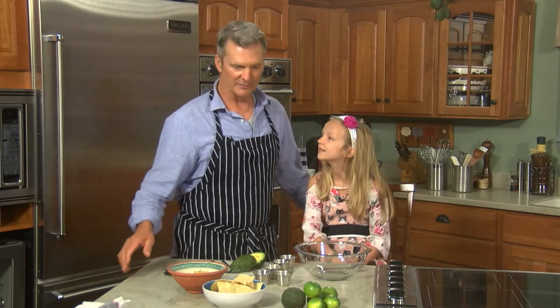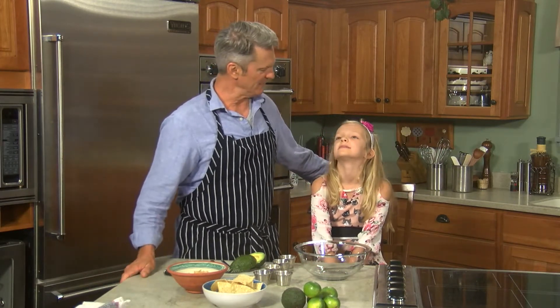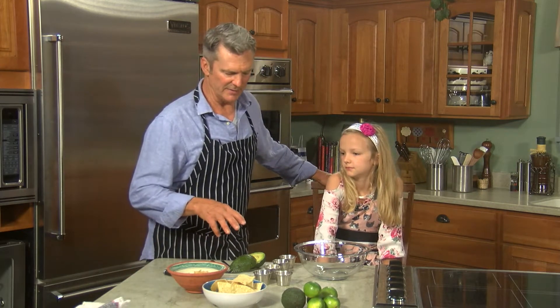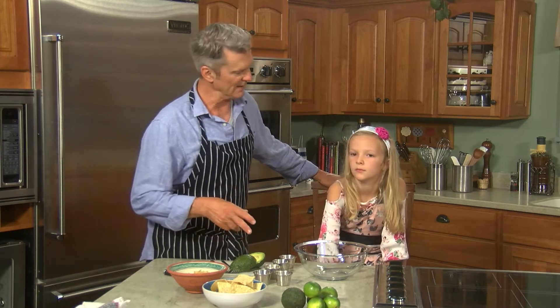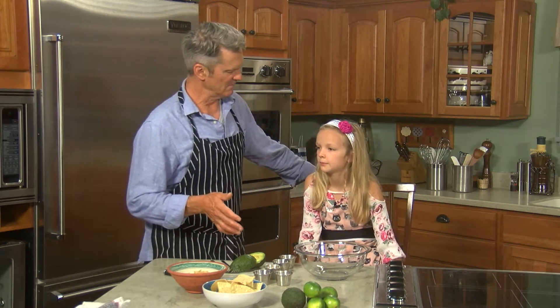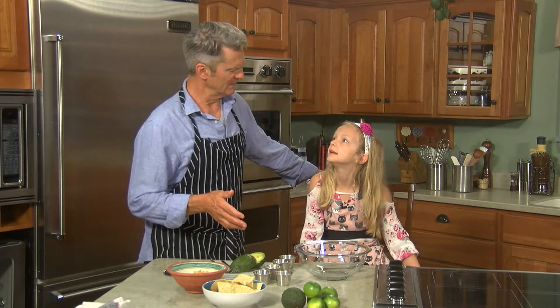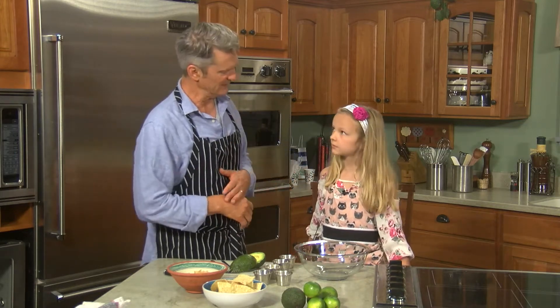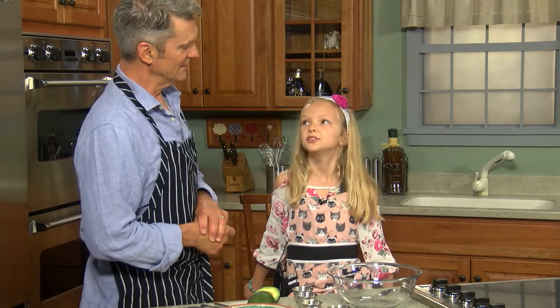Hello everybody, welcome to another recipe with Family Style with Jimmy and June. Today it's all about June and her guacamole recipe — we call it June's super secret guacamole recipe. Most of the ingredients are pretty standard, though we don't really know why it's secret, but it is. And once you taste it, you'll see why it's just so good every time.